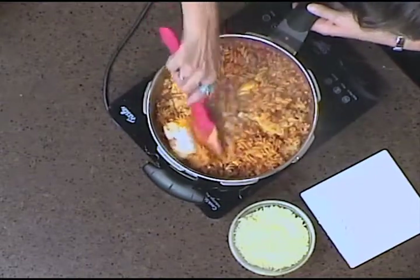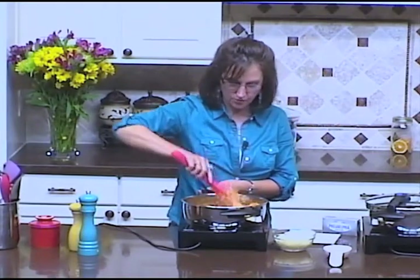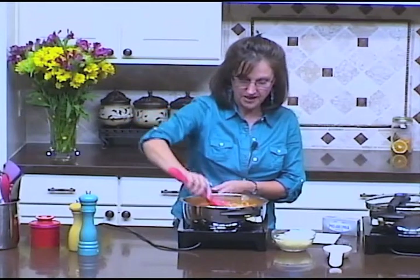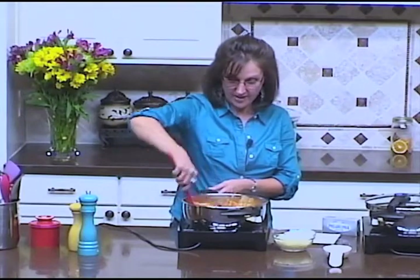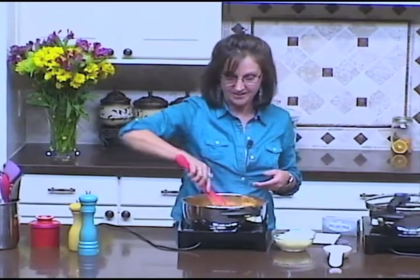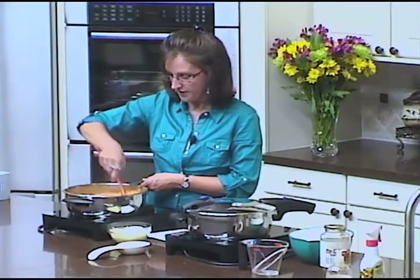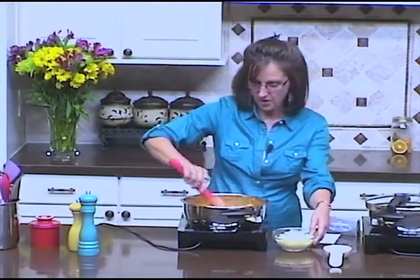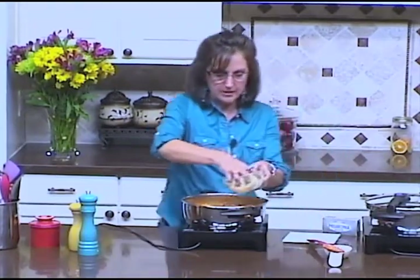I just continue to stir that around, giving this a nice creamy flavor. When I put it on the table that night, my kids noticed a difference right away and asked what I did differently — they said they liked it better! So now I always use Philadelphia cream cheese to cream up this pasta dish. Now I'm going to sprinkle it with some mozzarella cheese.